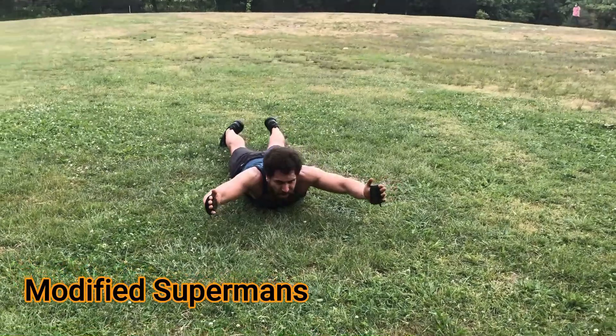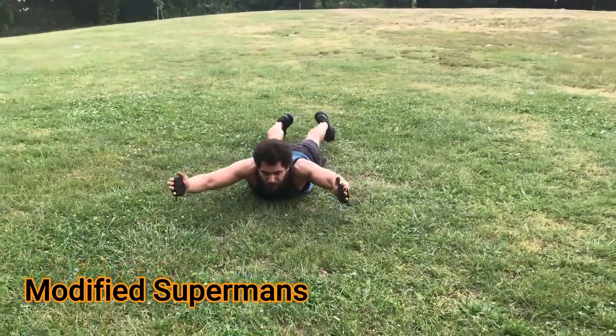The modified version is feet down, hips still digging into the floor, and arms up. There you got it, team. Good job.